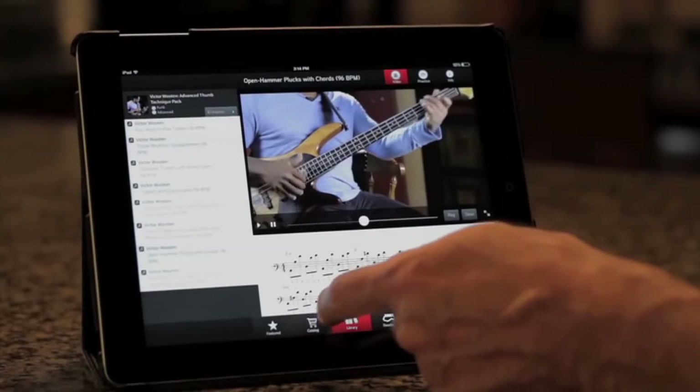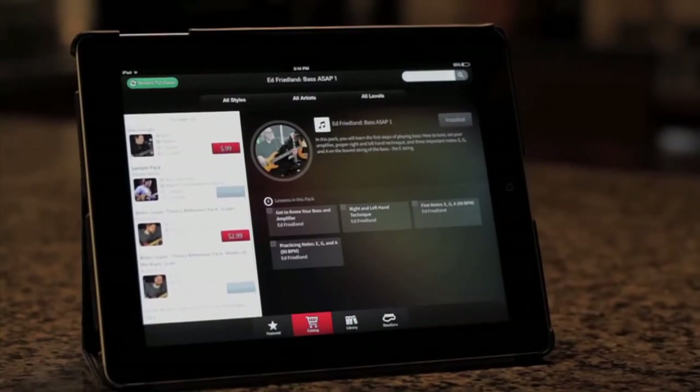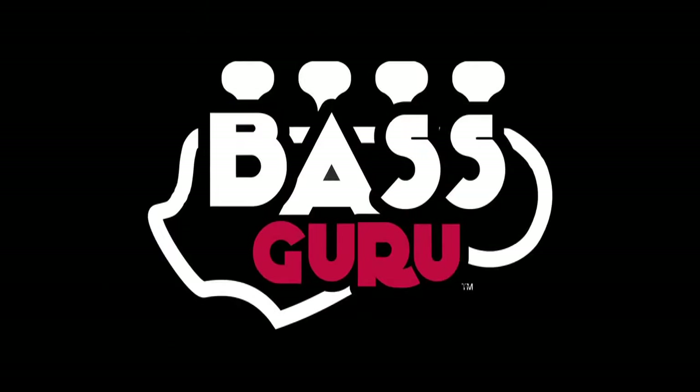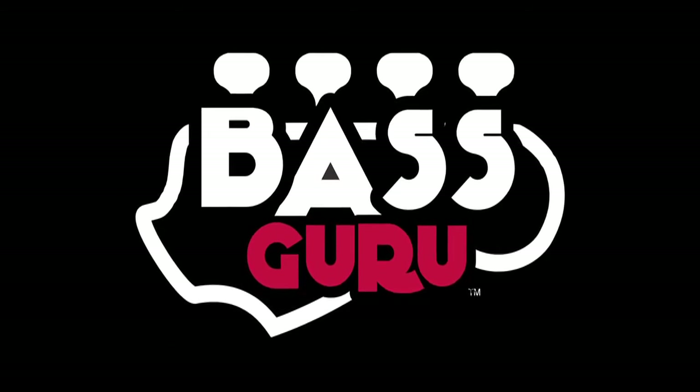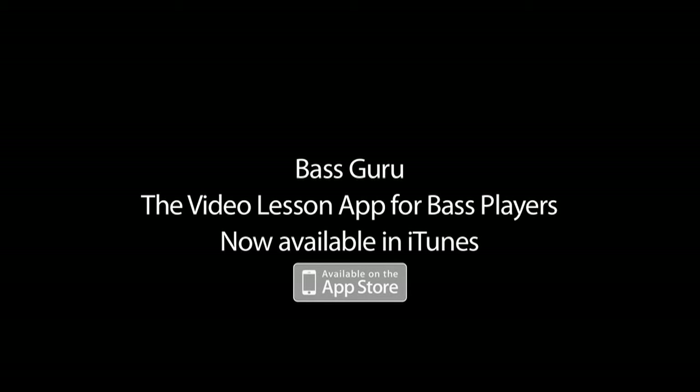BassGuru has a built-in catalog of lesson packs from top bass players and teachers, with many more lessons covering many more styles and techniques still to come. BassGuru, the video lesson app for bass players.